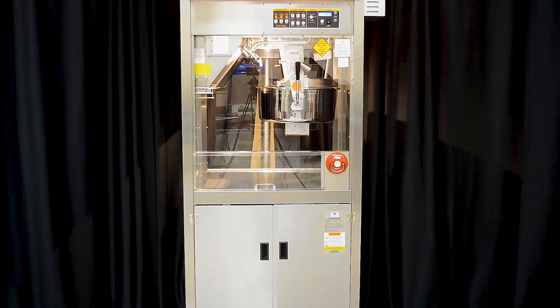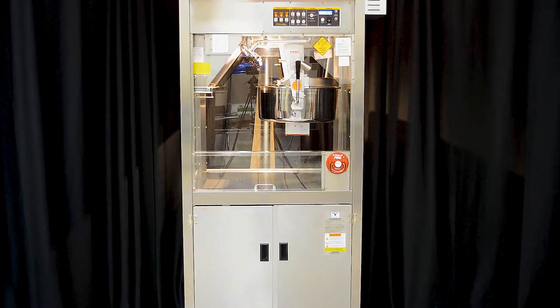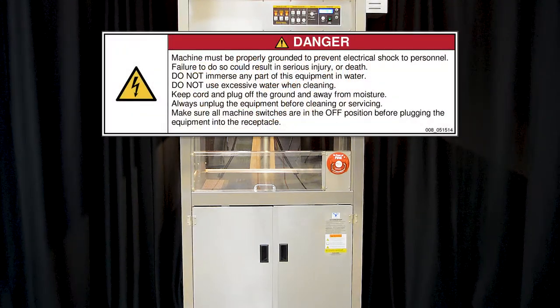Before you begin, make sure you have read and understand the operator's manual, installation instructions, and all other safety instructions before setting up and using this equipment.